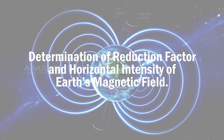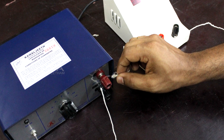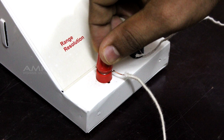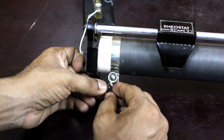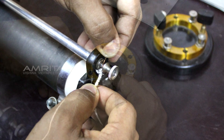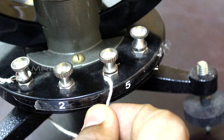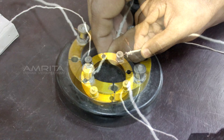Determination of reduction factor and horizontal intensity of Earth's magnetic field: The positive terminal of the power supply is connected to the positive end of the ammeter via the key and then to one end of the rheostat. The negative terminal of the supply and the top end of the rheostat are connected at the first and third terminals of the commutator. The two ends of the tangent galvanometer are connected at the second and fourth terminals of the commutator.